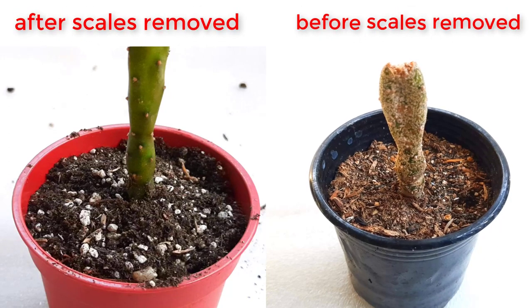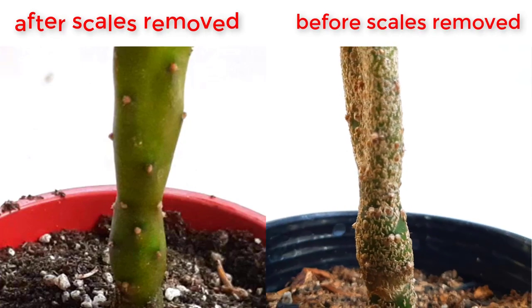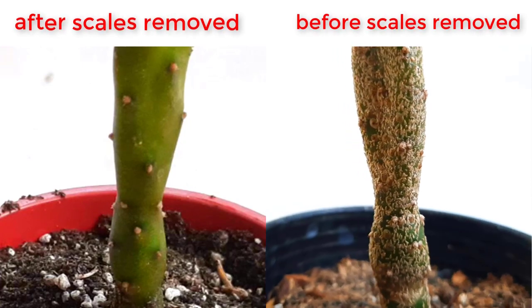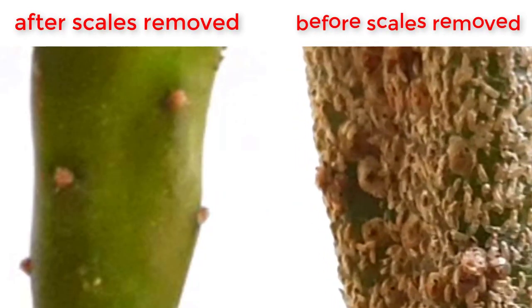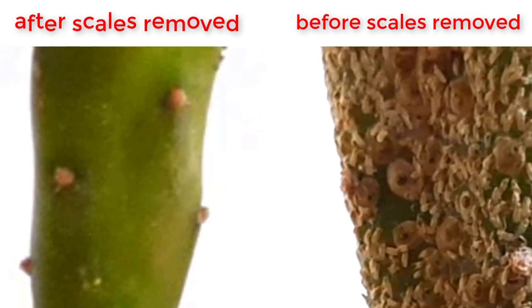The succulent on the right side is extremely infested with scales. As you can see, it's all over our plant. We will talk about fixing it right after this.